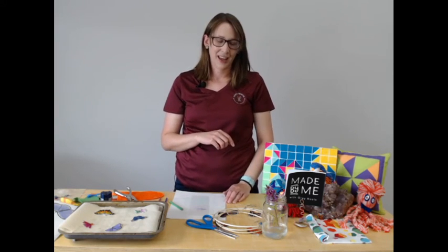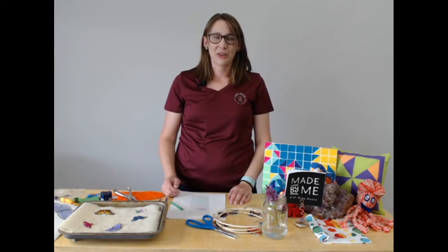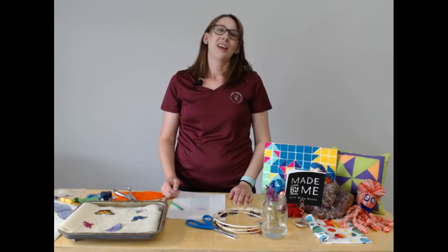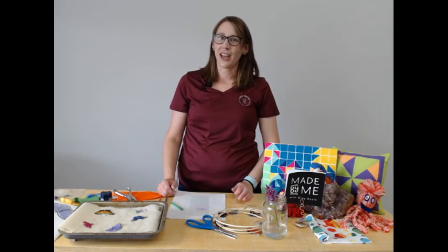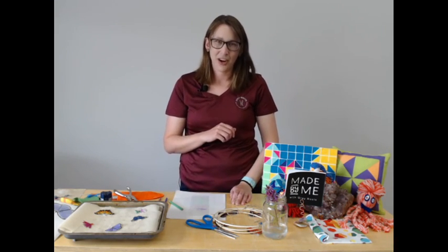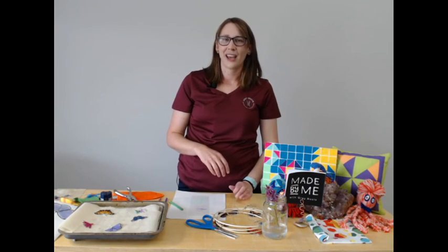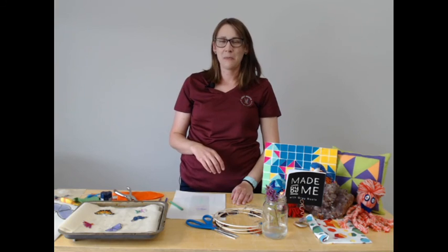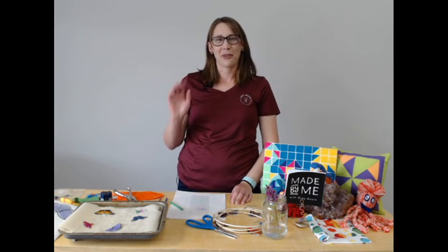If you have any questions at all, please feel free to reach out. I'll include information about pollinators in the email when I send out the link to the recording, because there are quite a few butterflies in this area, which is absolutely wonderful. Thank you for joining us today with Made by Me with Gray Roots — and don't forget, when you're done your beautiful piece of art you can send us a picture, or if you post it online you can tag us at hashtag MBM Gray Roots. Hope you have a great day!